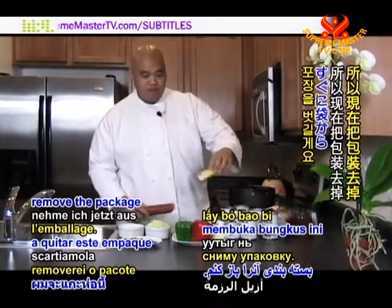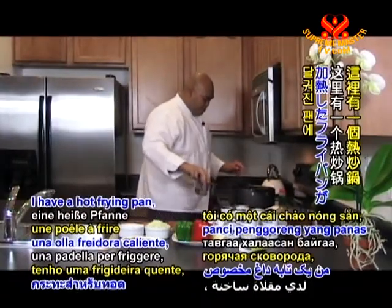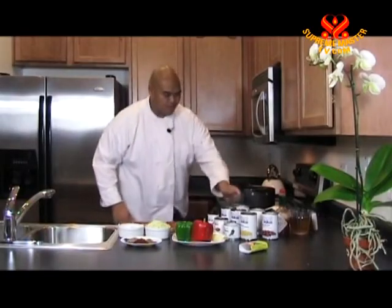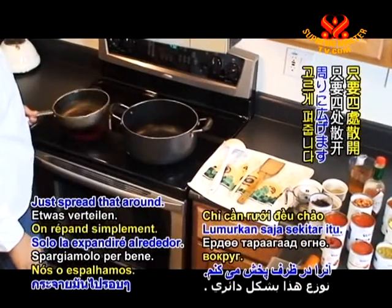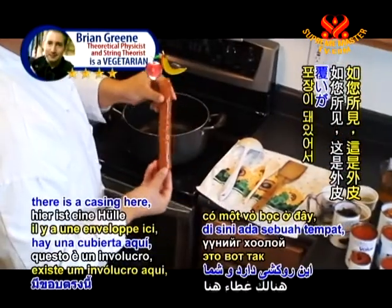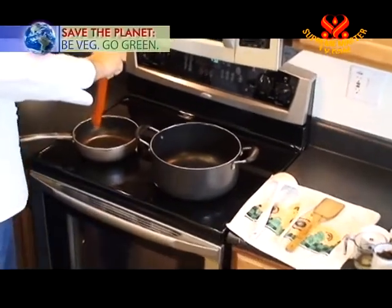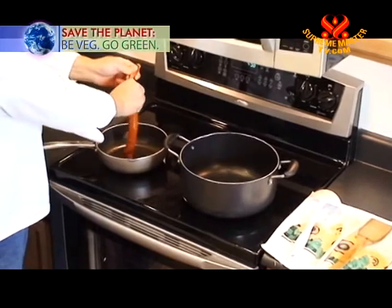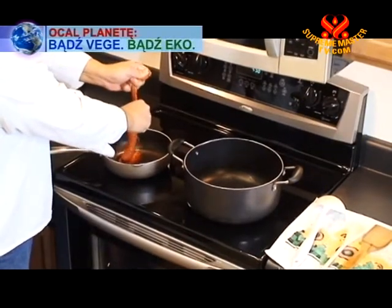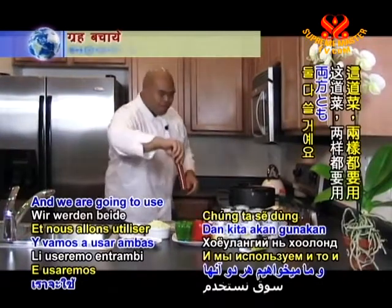I'm just going to remove the package right now. Over here I have a hot frying pan, and I'm going to add about a tablespoon of canola oil — just spread that around. As you can see, there's a casing here and you can just squeeze it out just like a tube. I have this on medium-high heat, and we're going to use both of them for our dish.